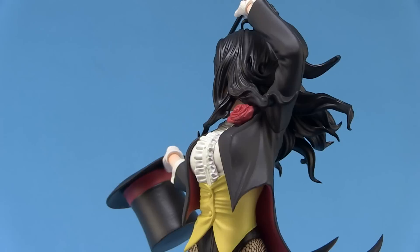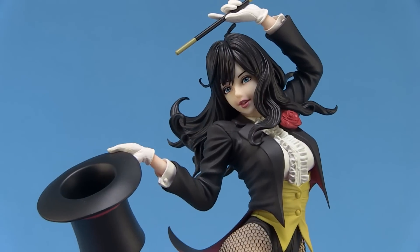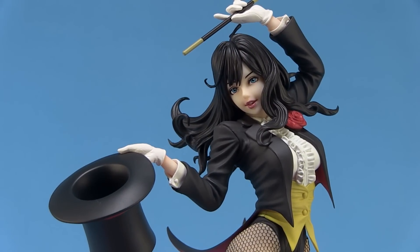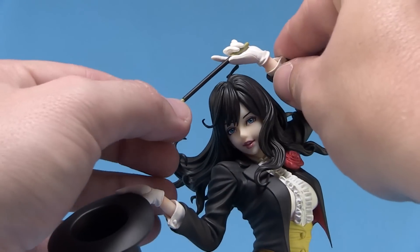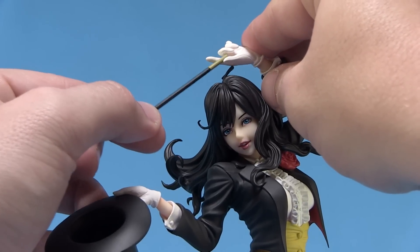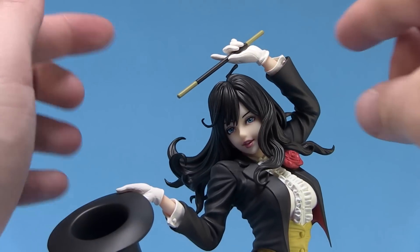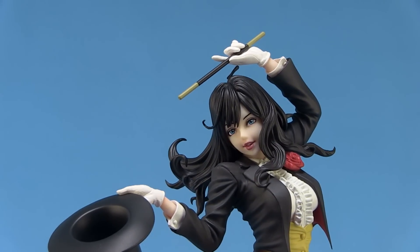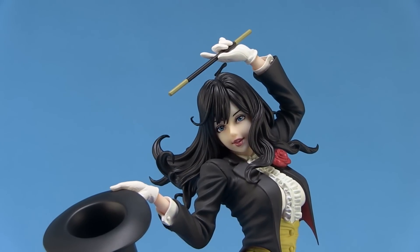Zatanna is in a really cool pose as if she's pulling off a magic trick. She's holding her top hat right there in her right hand, and above her head she's holding onto her wand. It is worth noting that when you pull this out of the box, the wand is a separate piece — just a small plastic wand. It slides right into her fingers, and she does have a nice firm grasp on it. Once you get it assembled into her hand, she's already holding it there and you won't have to worry about it falling out. That is the only thing you have to put together on this particular statue; the rest of it comes out of the box perfectly ready for display.